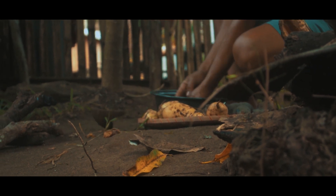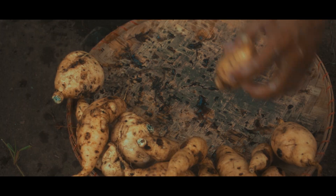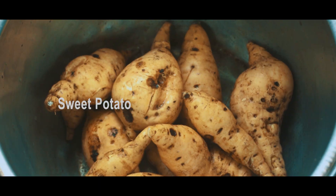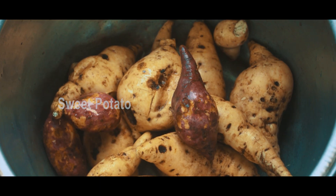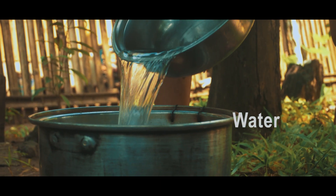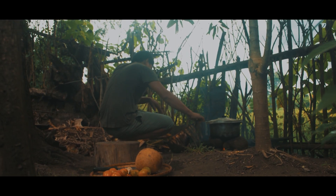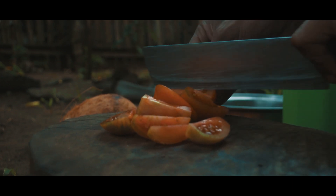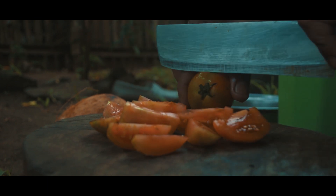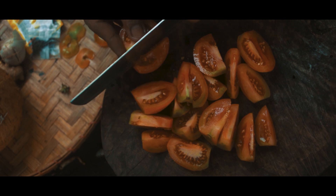I'm going to put some salt in the flour. I'm going to put some salt in the sugar. I'm going to go ahead and make sure I can try to make those pictures.